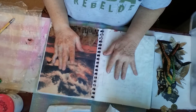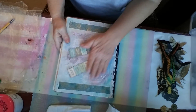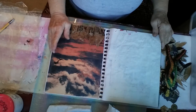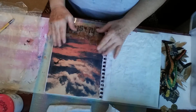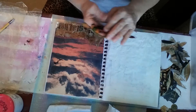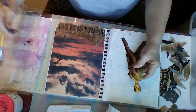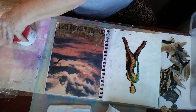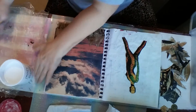Hi everyone, it's Kathy of Kathy Rose Creations. I have another page in my collage journal, and this one's a little unusual — it's kind of dark and creepy. It's probably because I have been watching a bunch of Ripper Street on Netflix and White Castle on Amazon Prime, and their detective stories with murderers and all of that wonderful stuff.